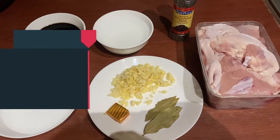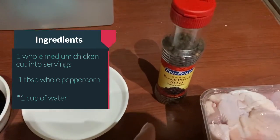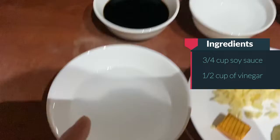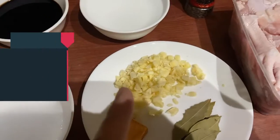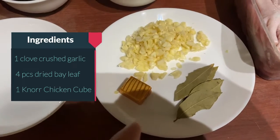So here are our ingredients: one whole chicken cut into serving pieces, one tablespoon of real pepper, one half cup of water, three-fourth cup of soy sauce, one half cup of vinegar, one whole crushed garlic, four pieces of dried bay leaves, and one chicken bouillon cube.